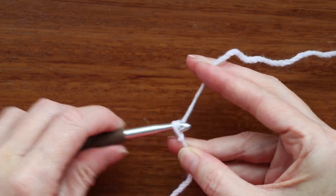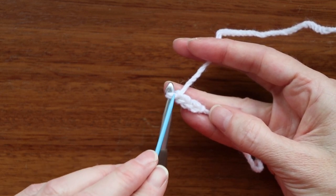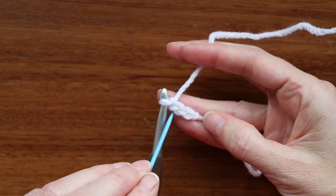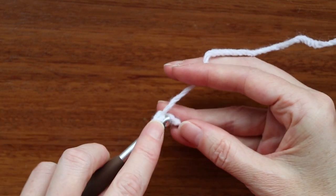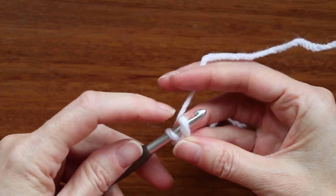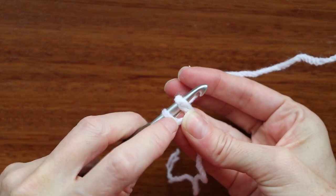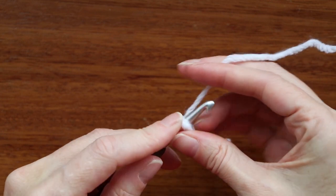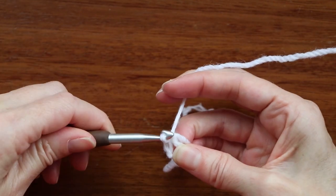Now chain three — one, two, and three. We need to go into our first chain, right here. You don't count what's on your hook and you don't count the little knot in the beginning — you just count these V's, so there's one, two, and three. Go straight into that first chain: push your hook in, it doesn't really matter where. Get one loop onto your hook, and hold that tail down along the side. Wiggle your finger and thumb into that space in the U shape, just to be able to hold it open. Grab your yarn and bring it through both loops on your hook — that's a slip stitch.